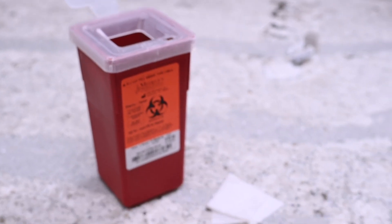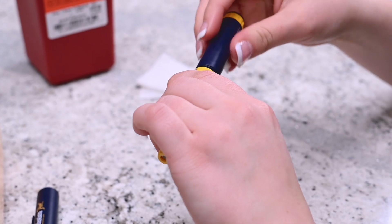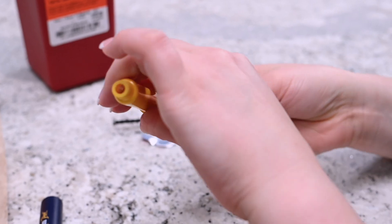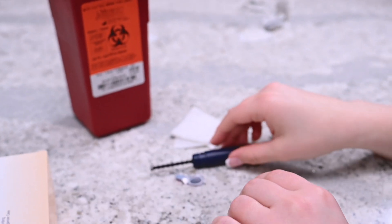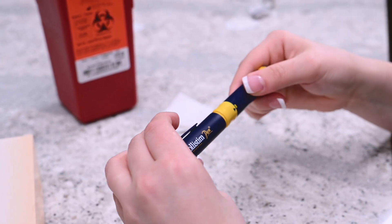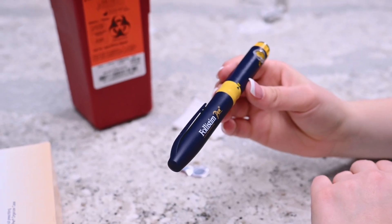If there is no medication left in the cartridge, disassemble the pen by twisting the blue and yellow sections and remove the cartridge. Dispose of the empty cartridge in the sharps container. Reassemble the pen and place the cap covering the yellow portion of the pen. If there is medication remaining, place the cap back onto the pen and store the pen in the refrigerator. Do not freeze.